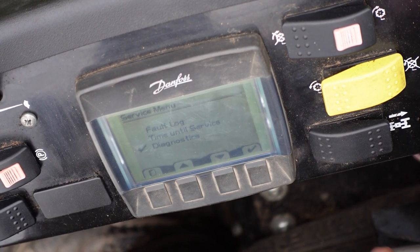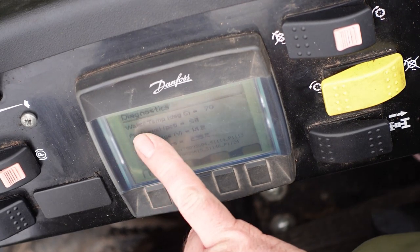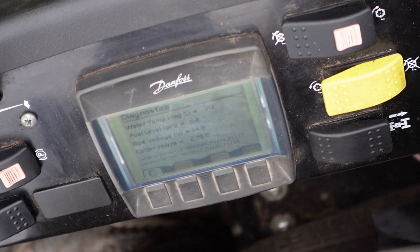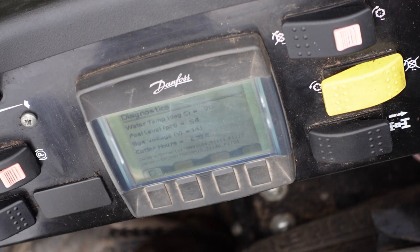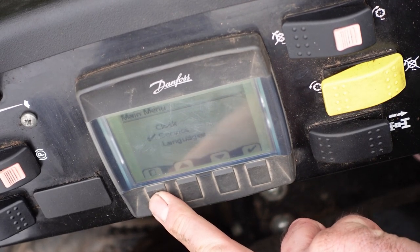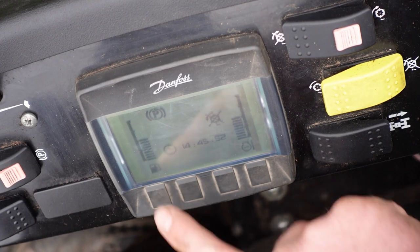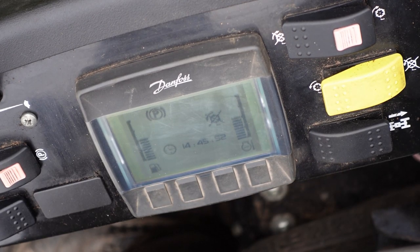Now we press down again to Diagnostics — press tick and it tells us about the machine. Remember in the workshop I said you don't have to worry about engine overheating because we've got it all here: water temperature 70 degrees C, fuel level at 54%, system voltage at 14.2, and cutter hours at 235.2. Everything is running tickety-boo. Back at the front display, we can see exactly what we need to know — whether the cutters are on or off, engine temperature, fuel level, and the time, because you need to know when to have your sandwiches.